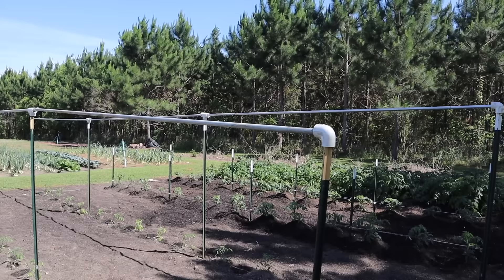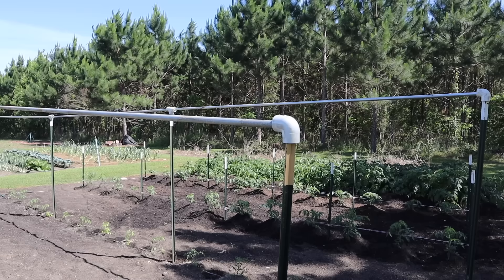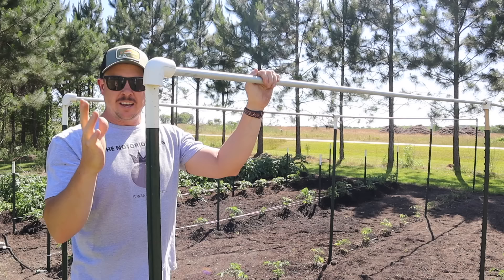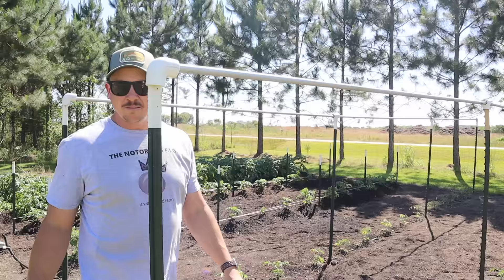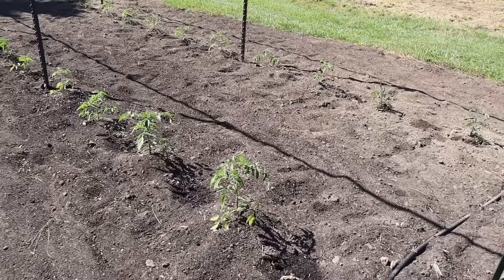Ideally you want to use all the same height T-posts when you do this. I was one seven-foot T-post short so that's why you see it kind of leaning down a little bit — it's maybe a six-and-a-half foot post, just a little shorter than the rest. It looks a little wonky but it will work just fine. When we set our T-posts inside our conduit like I showed you earlier, we get a nice snug fit there. The great thing about a setup like this is all the pieces are reusable from year to year — it's just plug and play. In a few weeks when these plants get larger, we'll hang a piece of string from that conduit, run it down to each tomato plant, and use tomato clips to attach it to the string to keep everything upright.